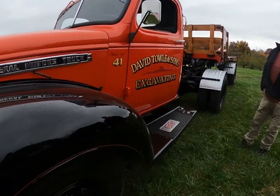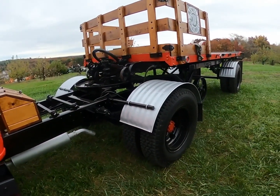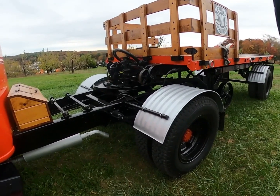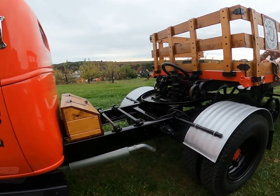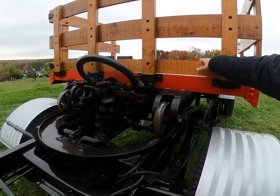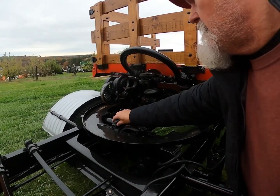That is so cool, this is amazing. So you pull that lever and the legs... There are two levers in the cab. One lever puts the brakes on the trailer so the trailer doesn't move when you disconnect, and then the other lever pulls the pin.